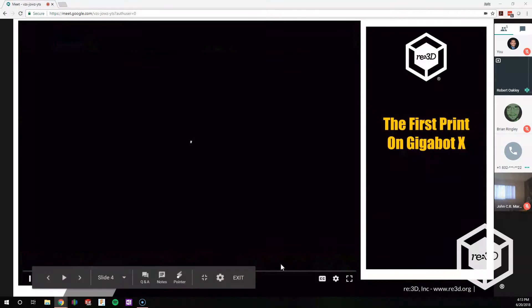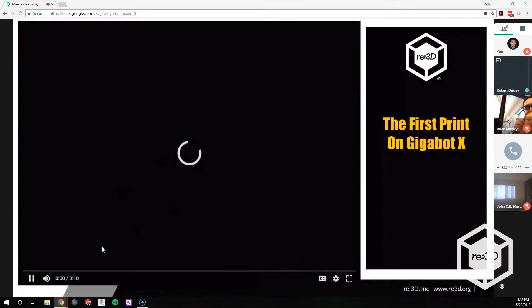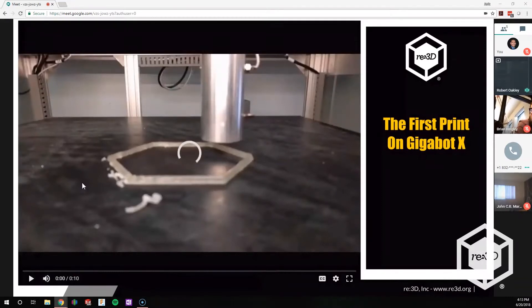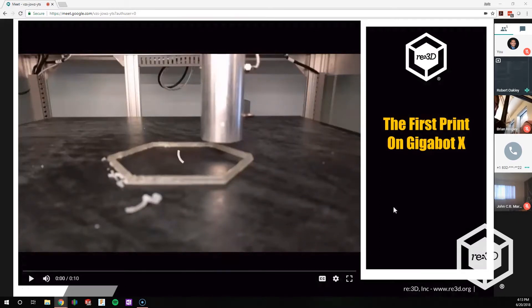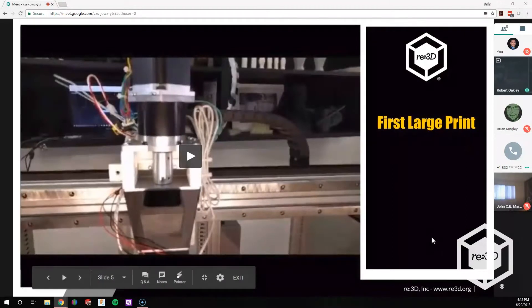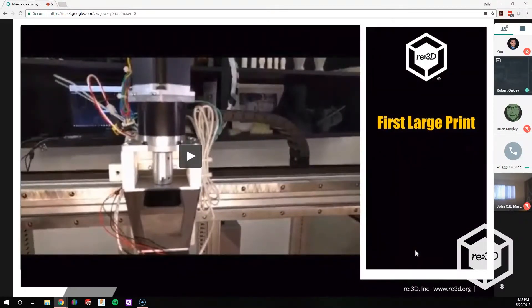This is actually one of the first prints we did on the Gigabot X. Our original print happened about 10 o'clock at night while we were wrenching away, trying to get this silly thing to work for the first time. Finally got it working — we were super excited. We also had a first large print, which was a trash can. Both were with Virgin PLA, which was an easy material we had tested before on filament makers, so we knew it was a good starting point.